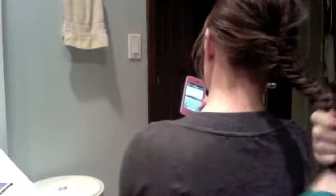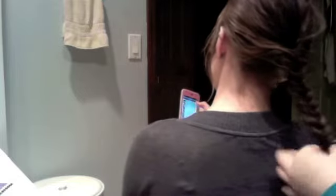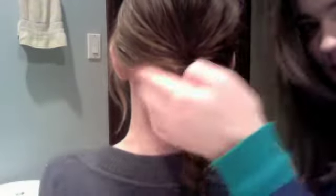End it with a hair tie. And that's basically how it looks. Just make sure you tighten it at the top. You can put it to the front like that.